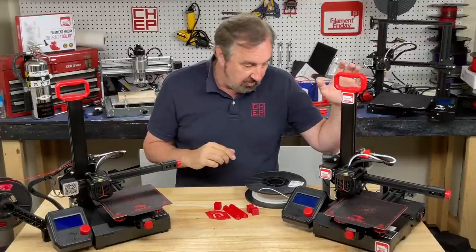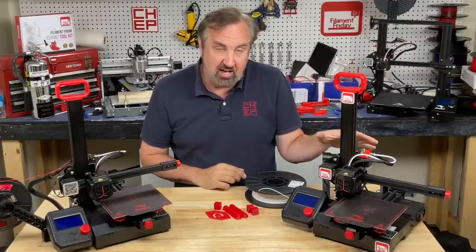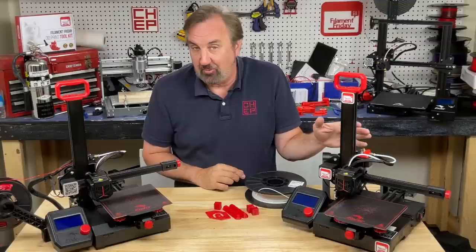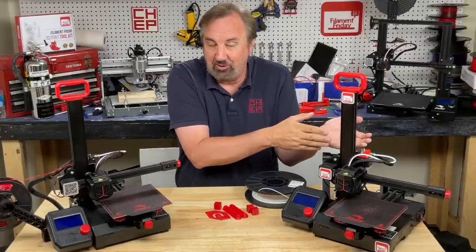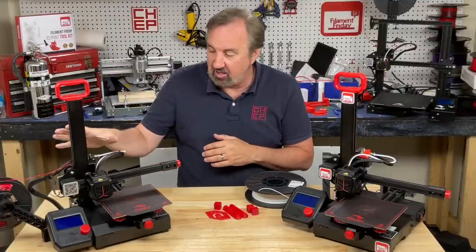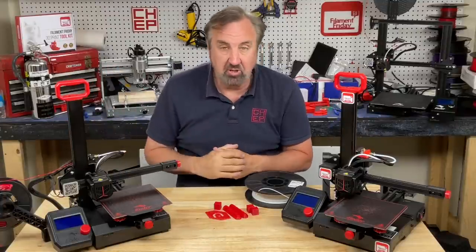I have two machines so I put it on one to test them side by side. You can actually leave this extruder mod on and print PLA or any other filaments — it's fine. If it ever wears out you can just print a new one. But if you just have the stock machine and don't want to print the mod, you can use the stock extruder with most TPUs.